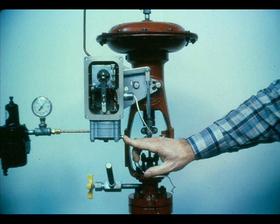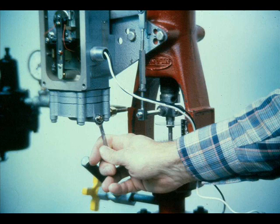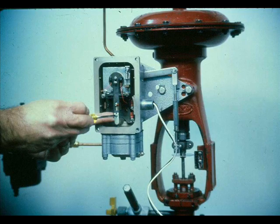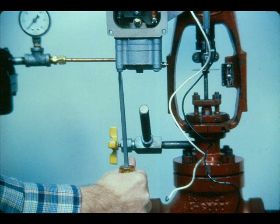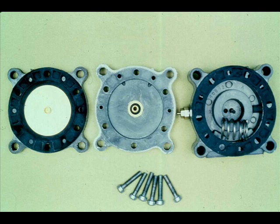Push the clean-out plunger of the metering orifice to be sure the orifice is not plugged. Check to see if the metering orifice body is properly seated in the relay. Check for a plugged nozzle — to remove the nozzle, remove the flapper, unscrew the nozzle, and clean it with solvent and clean dry air. If difficulty still persists, replace the relay with a known good one or disassemble and clean the relay.